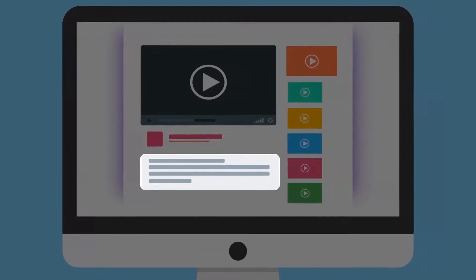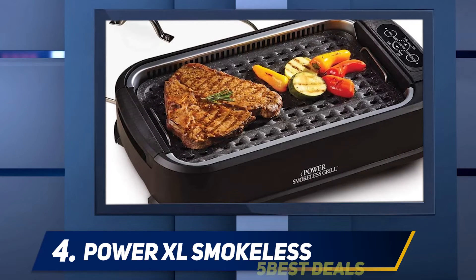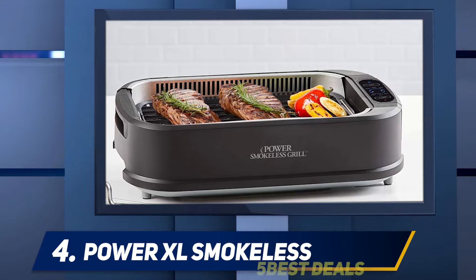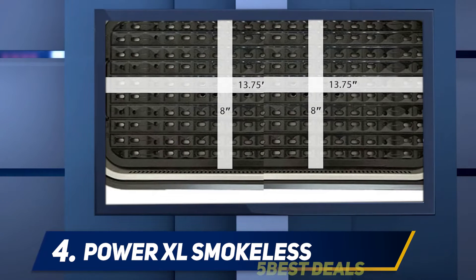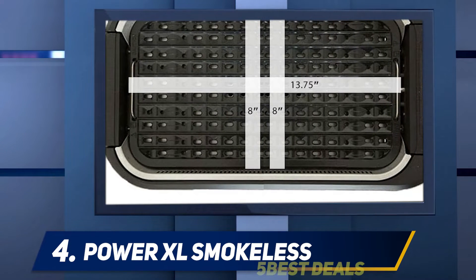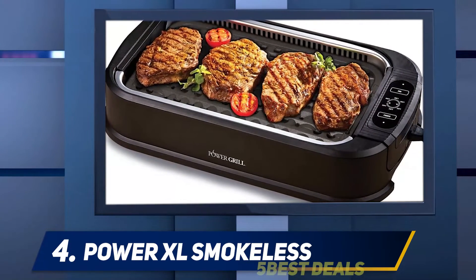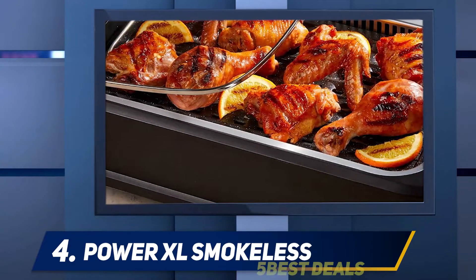At number four, the PowerXL smokeless grill. Its surfaces are easy to use for cooking BBQs and other delicious dishes for different parties. The surfaces of this indoor grill are non-stick, which helps bring out the better taste of the meal. A smart lid is available with this grill for monitoring and maintaining grill temperature. The adjustable temperature reaches almost 450 degrees Fahrenheit.